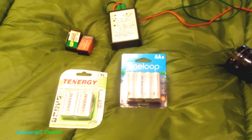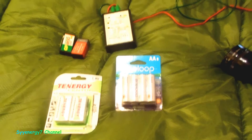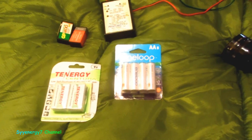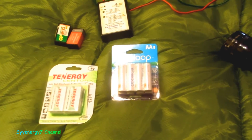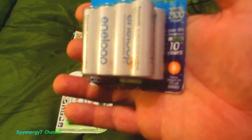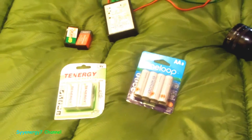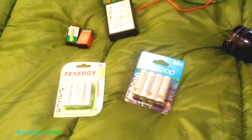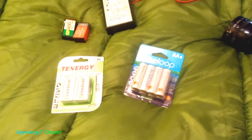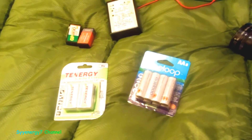If you're going to get rechargeables, you've got to get the low self-discharge kind — the ones that are made to sit around for like a year and still have 90% or more charge. These are good for ten years and you'll still have a good charge in them. That's what you want. Normally with other rechargeables, if something sits around they're screwed up — that's another big disadvantage they don't tell you about when you buy them.